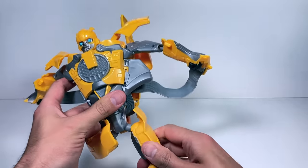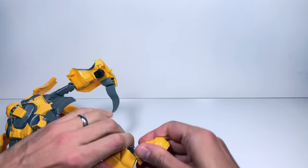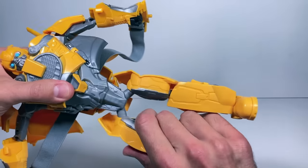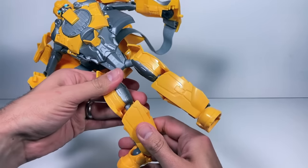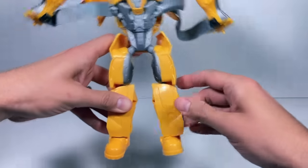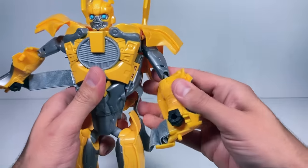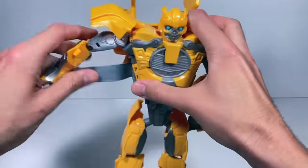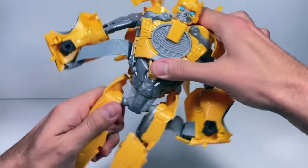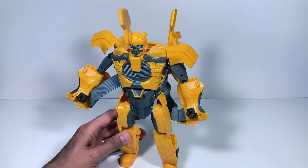Then we're going to swing the legs around. This leg is going to come down and then rotate over — you can hear it clicking — and then get the foot into place like that. One leg down. The next leg we're going to pull down like this and then rotate over, up, and then get the foot out like that. His feet are pretty much ready. We just have to make sure everything folds back in place, get his arms down so you can see his hands. They want you to push the legs up so they're locked into place, and there you have Bumblebee in his robot mode.